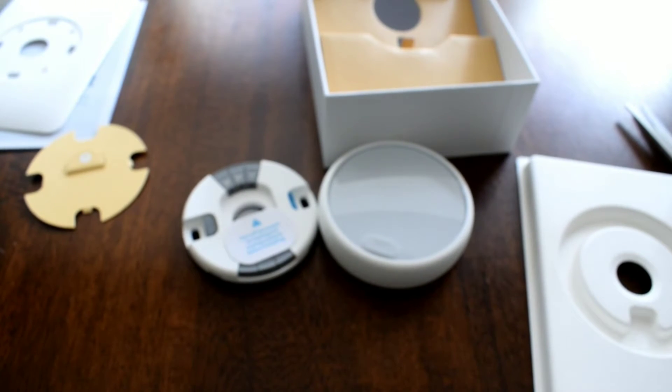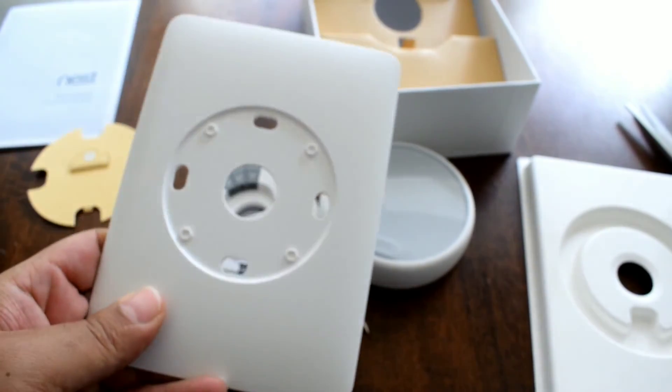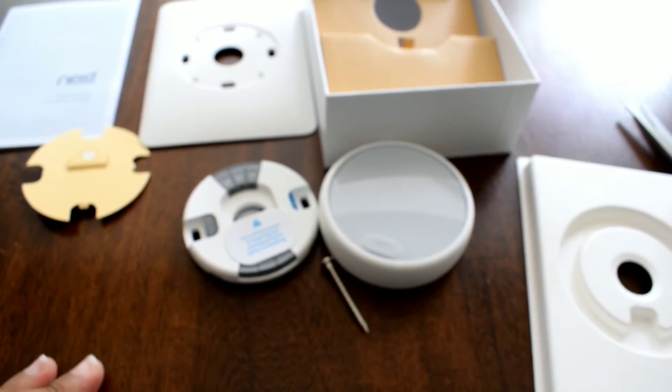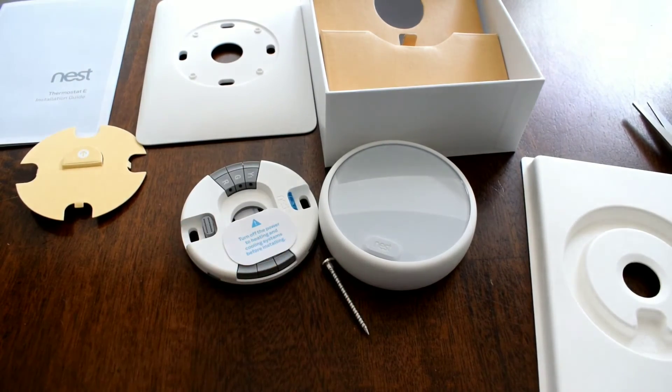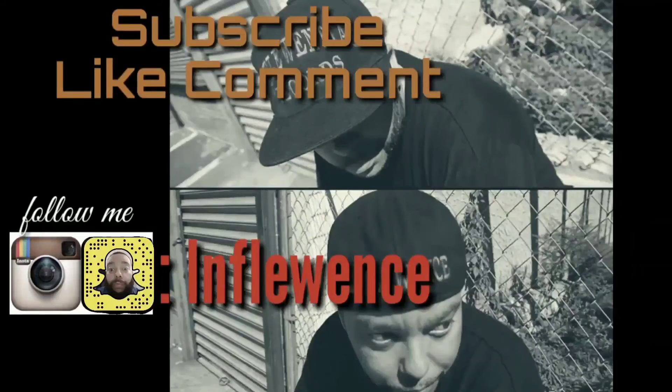Something fell on the ground over there. This I believe is a plate. The next video is going to be installation of this. Appreciate you watching — like, subscribe, share. Check the link in the description, but check your energy company first because I don't want you to pay for it if you can get it free.